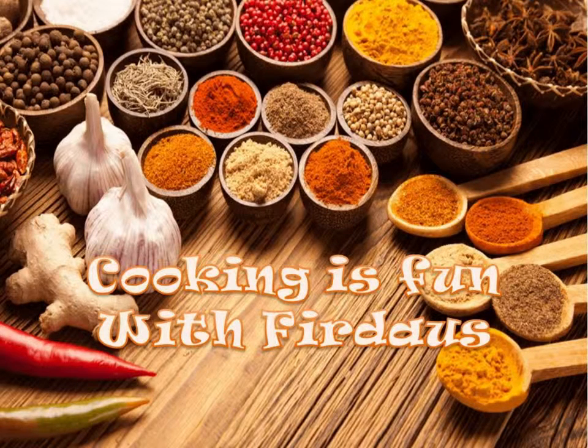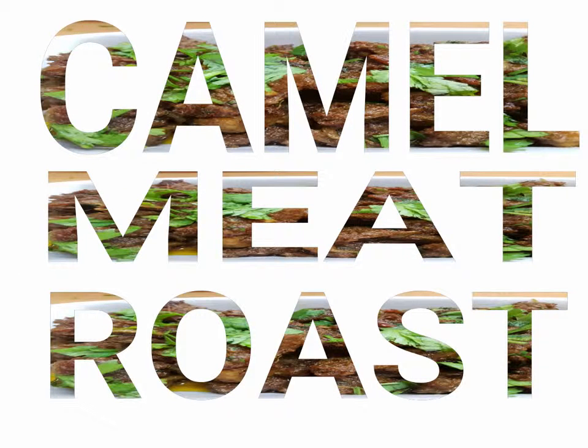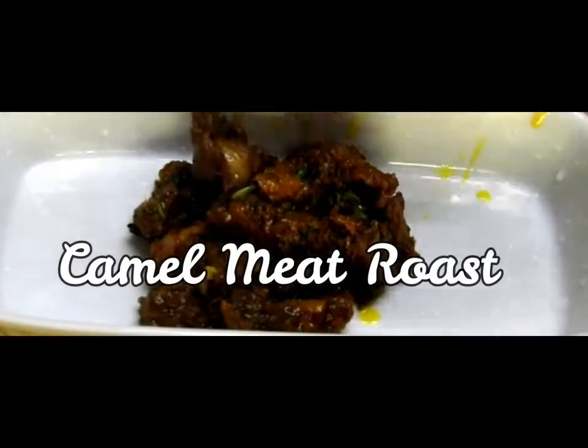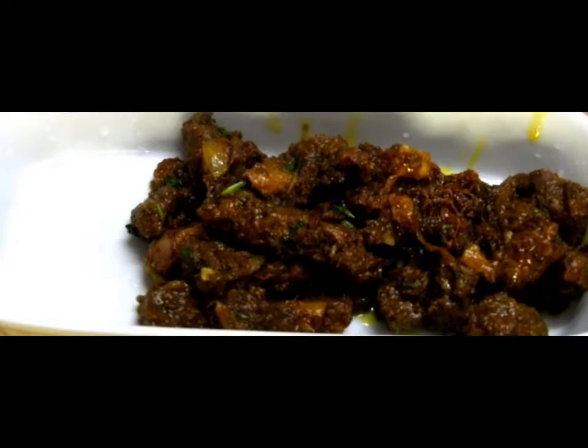Assalamualaikum to all the beautiful people — hope you all are doing well. Welcome to Cooking is Fun with Firdaus. Today's recipe is camel meat roast. I have chosen camel because the camel meat itself has a lot of nutritional benefits.